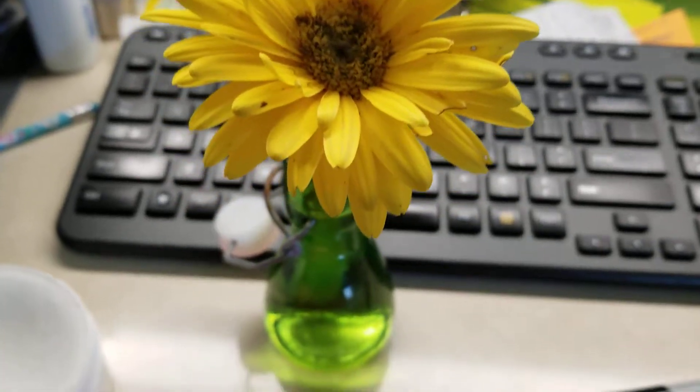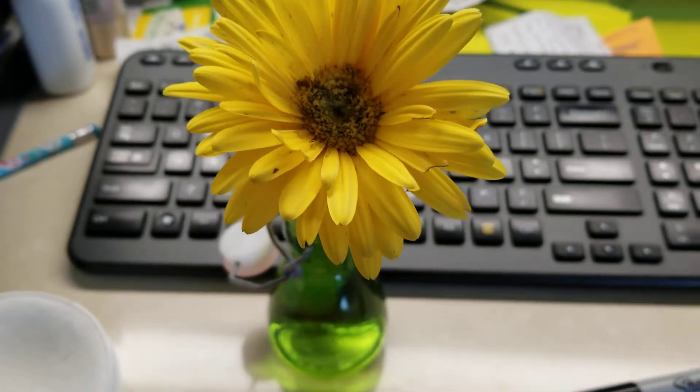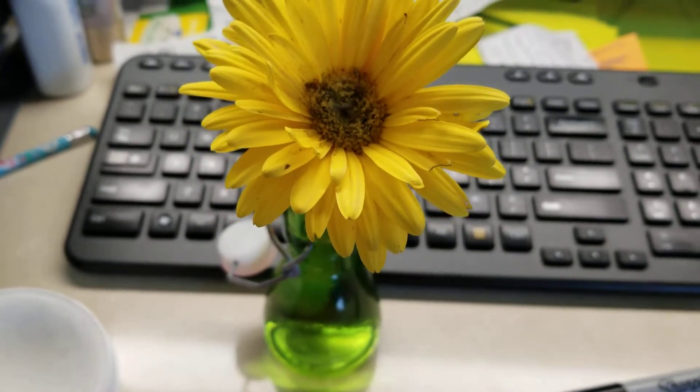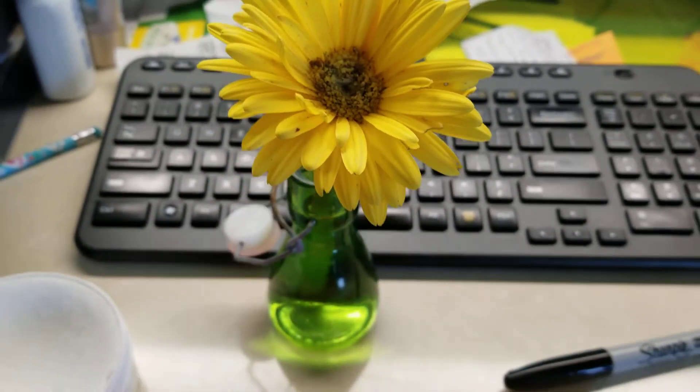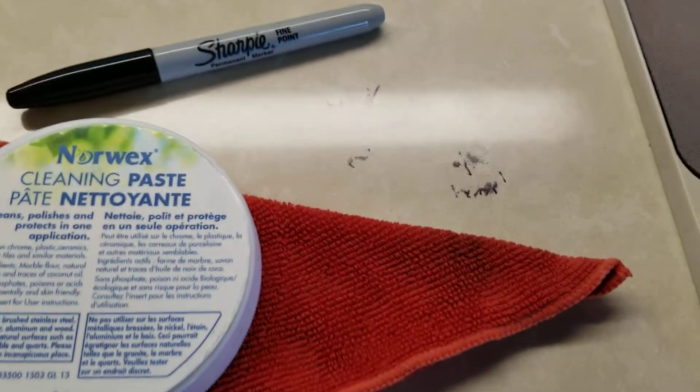Hey y'all, I got the sweetest note from my six-year-old attached to this precious little plant, and I love her dearly and I thank her so much for thinking of me. And she left me a second present.